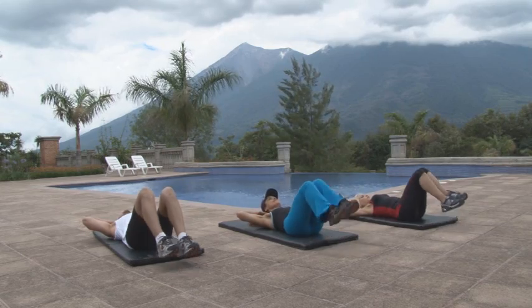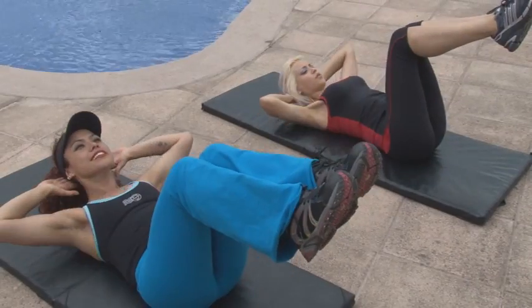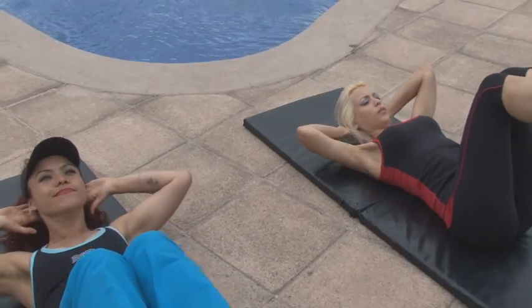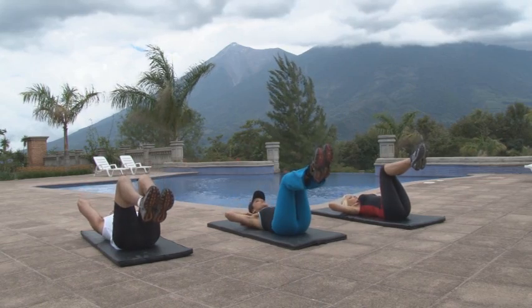En los crunches, levanta las rodillas de manera que las piernas queden perpendiculares al piso. Exhala y sube el torso hacia las rodillas con enérgica contracción en los abdominales. Los principales músculos trabajados en los crunches son los abdominales superiores, luego los abdominales inferiores y los oblicuos.